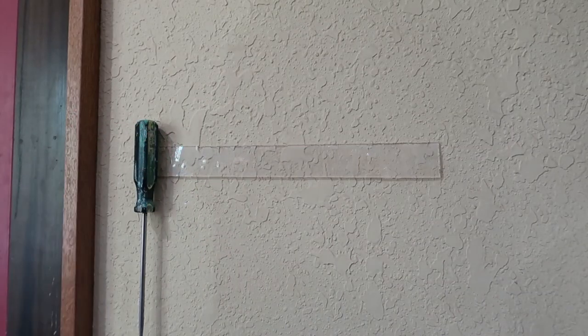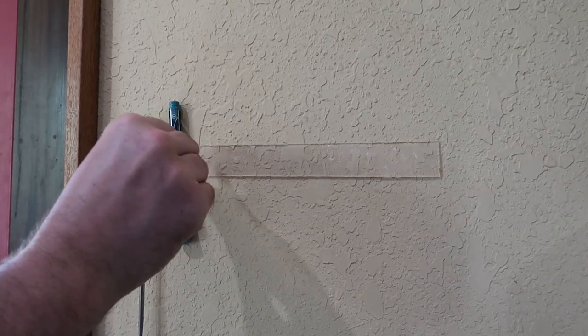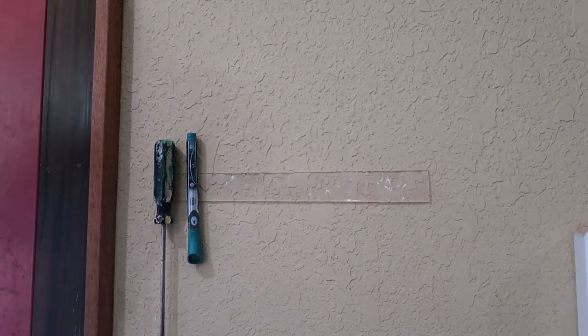Now let's test how strong it is. Screwdriver — wow, it works. A pen — very nice. That's funny, I just got a call for a second, and that screwdriver fell down.